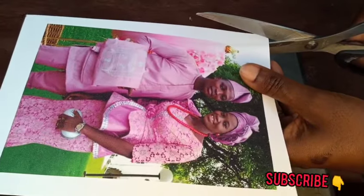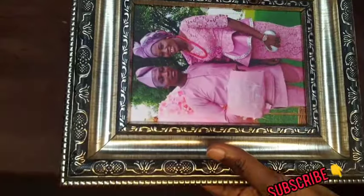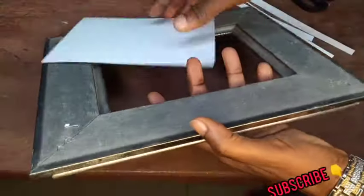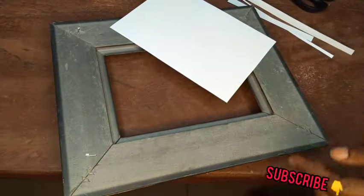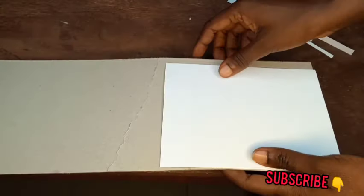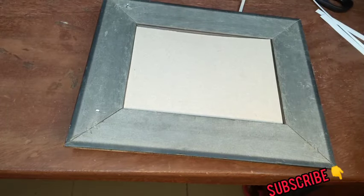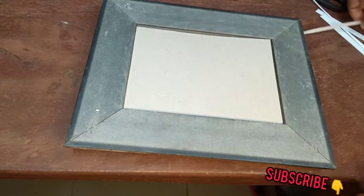This is how it looks when fitted in — but you can see it's still a bit big, so trim it very well so that it fits the frame. Now you can see what we have. We'll take our straw board and cut it to the same size as the frame — like this — so it will act as a protector at the back.